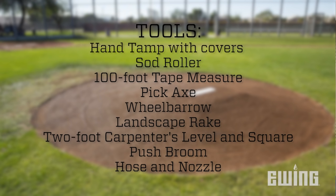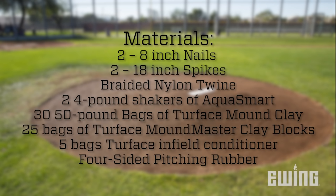While reconstructing a pitcher's mound can be labor-intensive, the job can be fairly simple with a little know-how and some capable helpers. You'll need some tools for the job, as you see listed here. Not all are required, but having them will make your job a lot easier. Your materials list should include these items. For professional results, we recommend Turface Athletic Clay and conditioners.